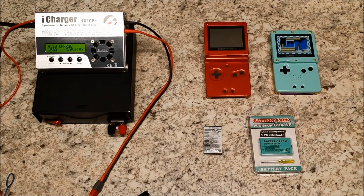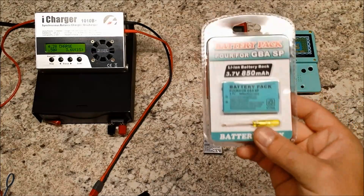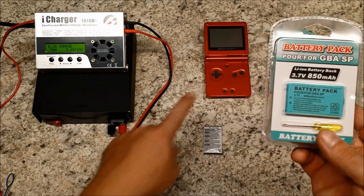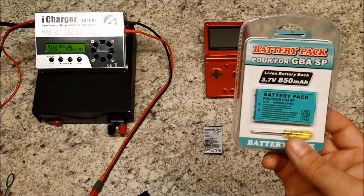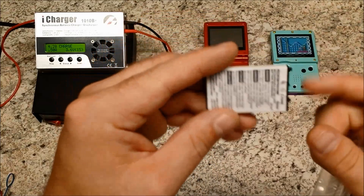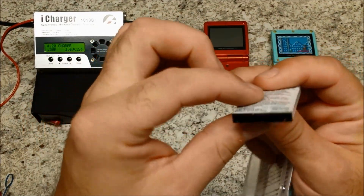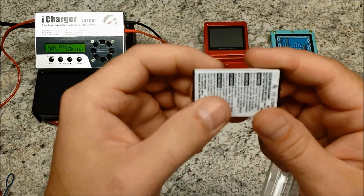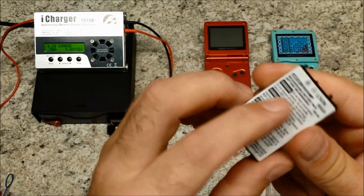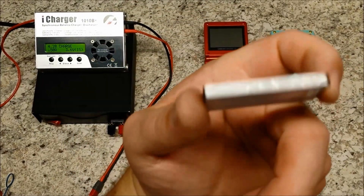Hi guys, my name is Peter and welcome to our channel. Today we're gonna test a brand new replacement battery for the Game Boy Advance SP. It's 850 milliamp. The thing is, if you saw my previous video, the original battery did almost explode — it was about 50% thicker, pretty much full of gas with a bunch of air inside.